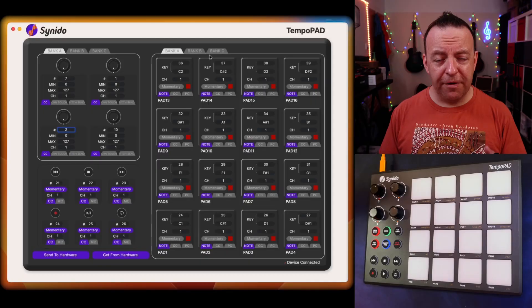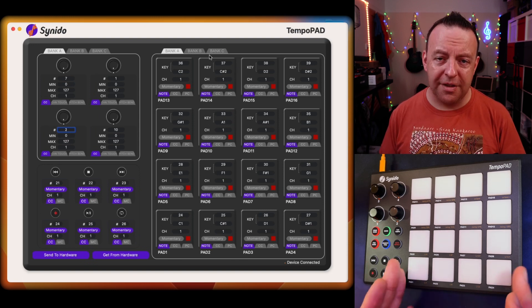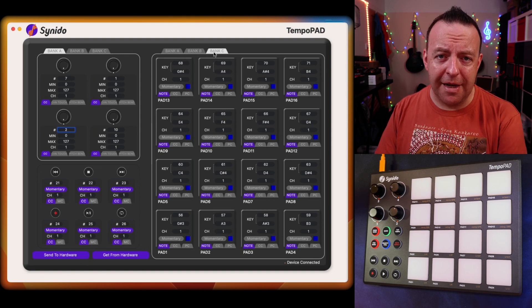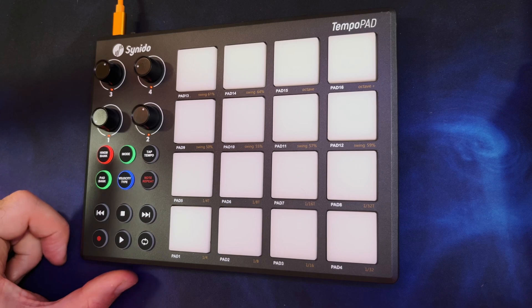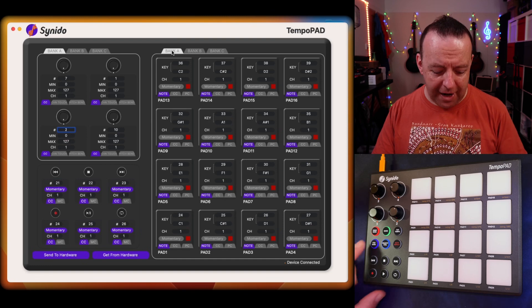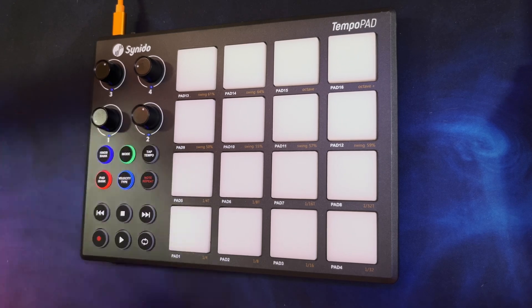You can change these independently. For example, I could have the bottom eight actually sending note values so I could play drums, and then the top ones could be program changes. But for now we're going to stick with having it sending note values to all 16. We've got three banks: Bank A is red, Bank B is green, and Bank C is blue. A nice little reference is actually on the pad itself — you've got the knob pad and the bank pad. The bank pad goes red, green, then blue, and the same applies to the control knobs.